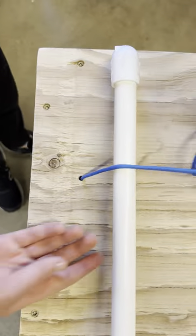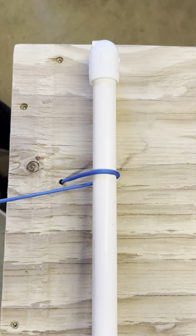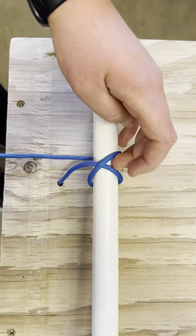You're going to take your rope and put it over the pole and bring the running end around to the right. And then you're going to make another loop around the pole, but this time the running end comes to the left.